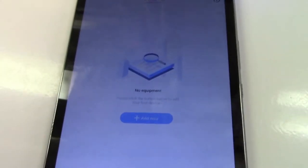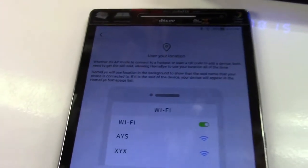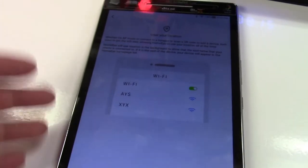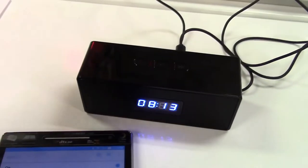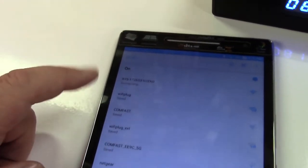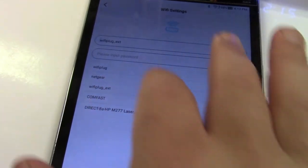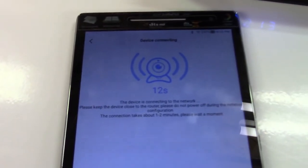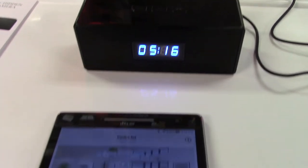Now let's set it up. In the Home Eye app, we're going to hit add now and choose AP distribution mode. It wants you to go to the Wi-Fi on your device and find the Wi-Fi of this device. We'll go to Wi-Fi configuration, look for the device, select it, and it connects. Now we're going to connect up to the home Wi-Fi — I'll put in the password — and it has now connected up and has automatically set the time as well.